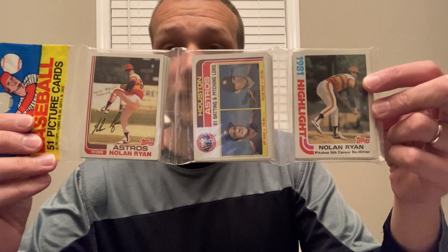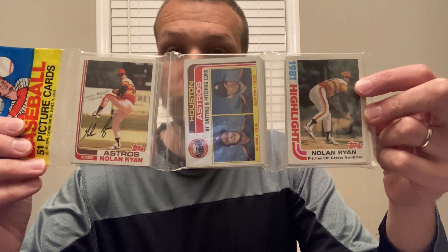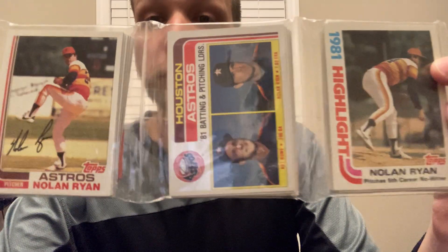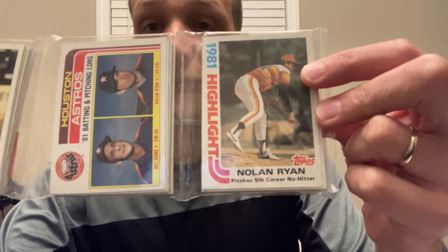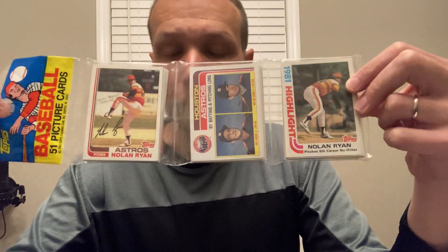He sent me an email and let me know that he had a pack that Steve Hart claimed was tampered with. He sent it to Steve to get authenticated and Steve was unable to authenticate it. It's this pack right here — it's a 1982 Topps rack pack, and there appear to be three Nolan Ryan cards on top.